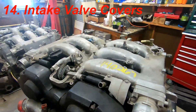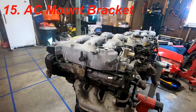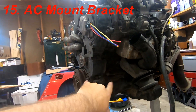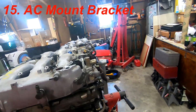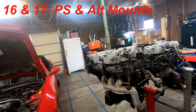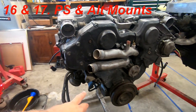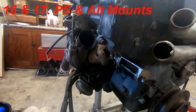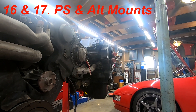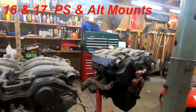After the intake valve covers, there's the AC mount — I noticed a difference between the two, but it might still work. Then there's the power steering mount and alternator mount, which are slightly different on the 300ZX side. I went ahead and swapped mine just because I noticed discrepancies, since the hardware needs to properly mount for the specific application rather than the sedan fitment.